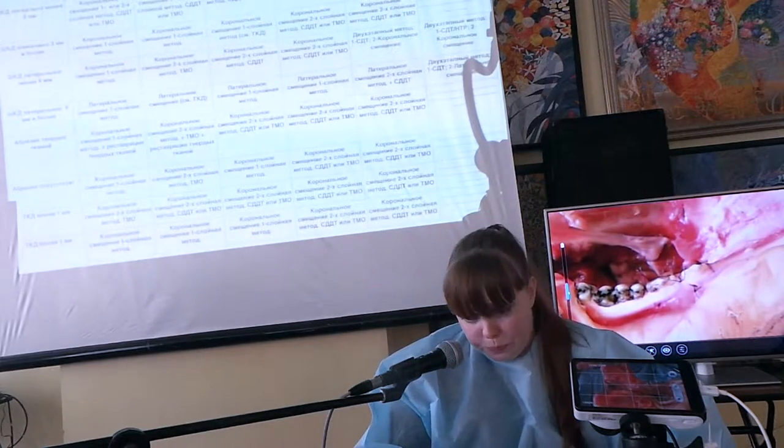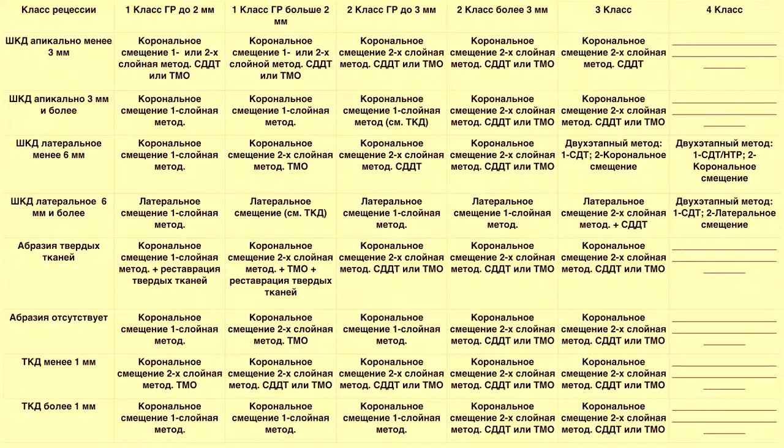Теперь обсудим алгоритм выбора методики, потому что это самый большой залог клинического успеха. Вы — оперирующие хирурги, вы понимаете, как работает скальпель в ваших руках, лоскутодержатель, как фиксировать лоскуты и трансплантаты. Но выбор методики очень важен, потому что каждый пациент индивидуален, каждая клиническая ситуация и даже каждый зуб — индивидуальны, и для каждого может быть своя методика и свой подход.